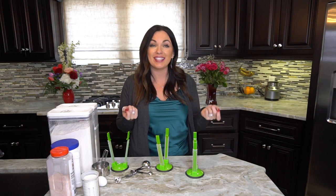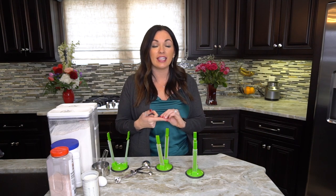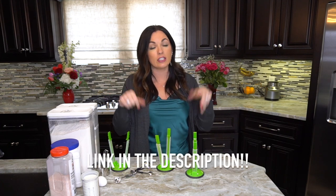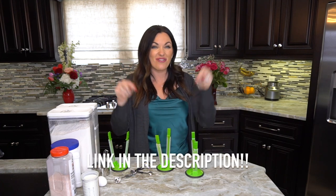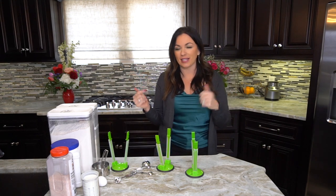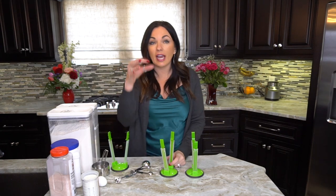If you want the link for the full recipe, you'll find it in the description, or you can say 'recipe below' and we'll send it to you. Let's make some mixes! This is a sweet cornbread mix, so if you don't like a sweet cornbread mix, you can eliminate or lower the sugar content.